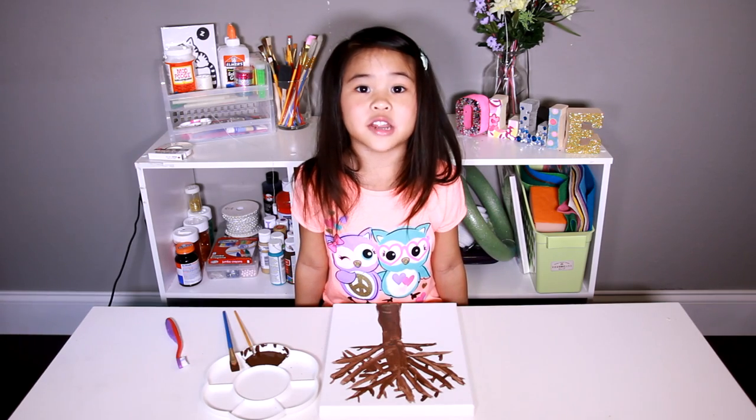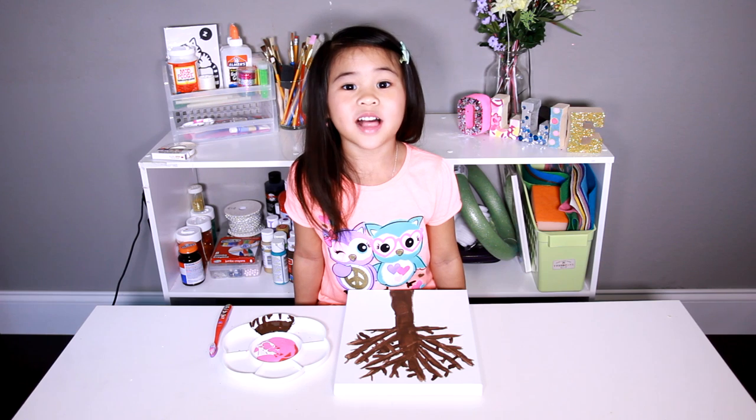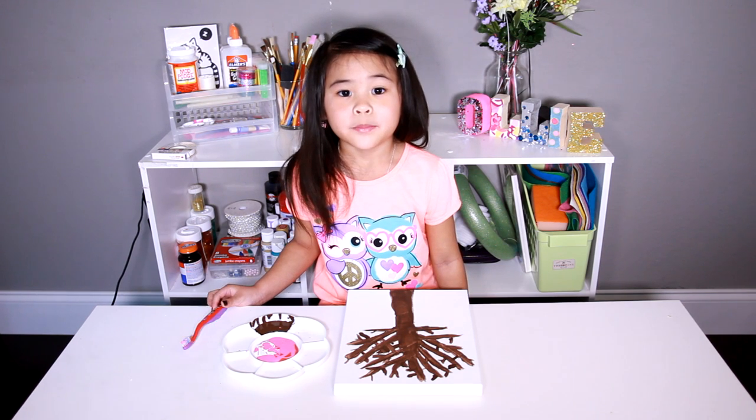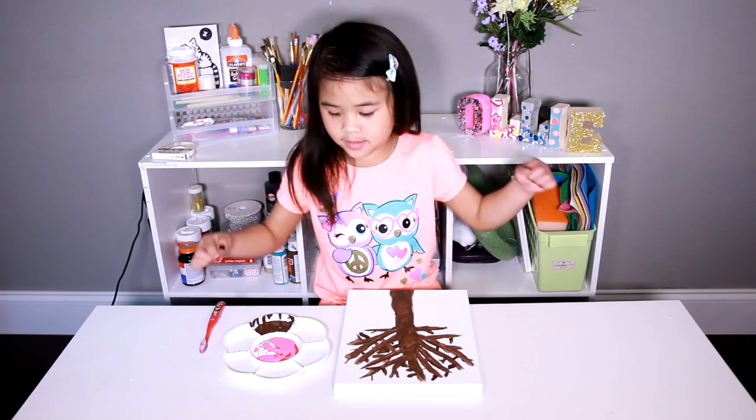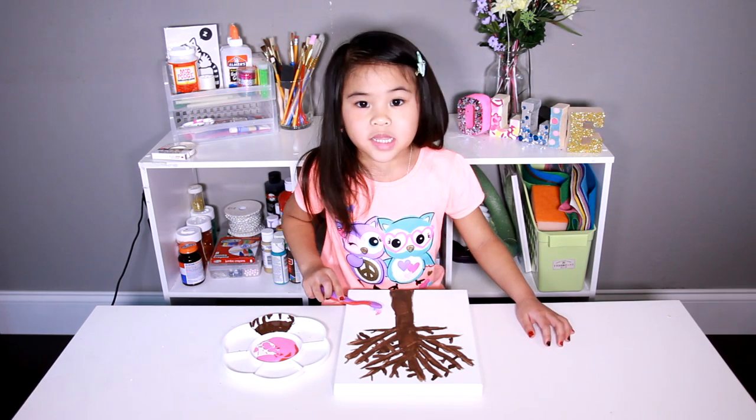Now, we've let it dry! It's dry! Now, we can make the flower! We'll paint white and red together and you tap it onto the canvas.